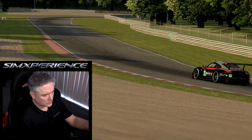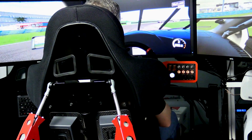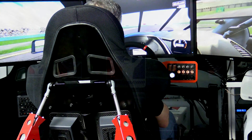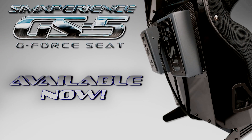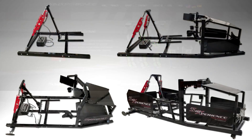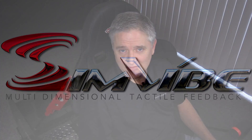The GS5 can be the perfect addition to any simulator — whether you already have motion or you're looking to add motion. If you are already the owner of a SimExperience product, the GS5 will integrate seamlessly with our powerful SimCommander software suite and your current setup. Here it is — the GS5 G-Force Seat, available now. Come on over to simexperience.com and check it out along with all the other products in our ecosystem. I hope you've enjoyed this presentation — thanks for watching.